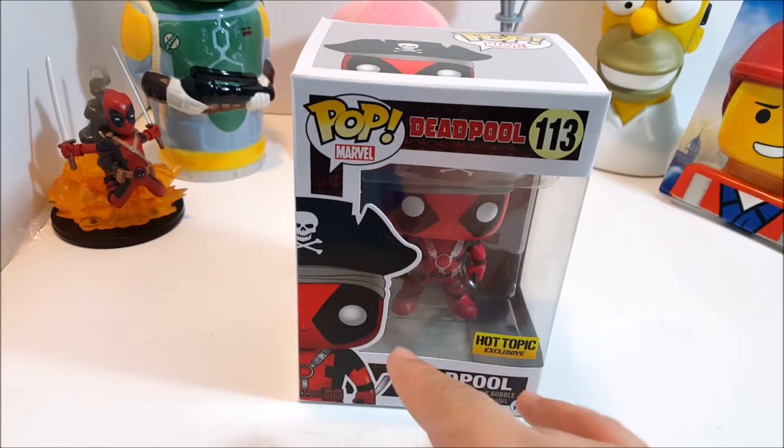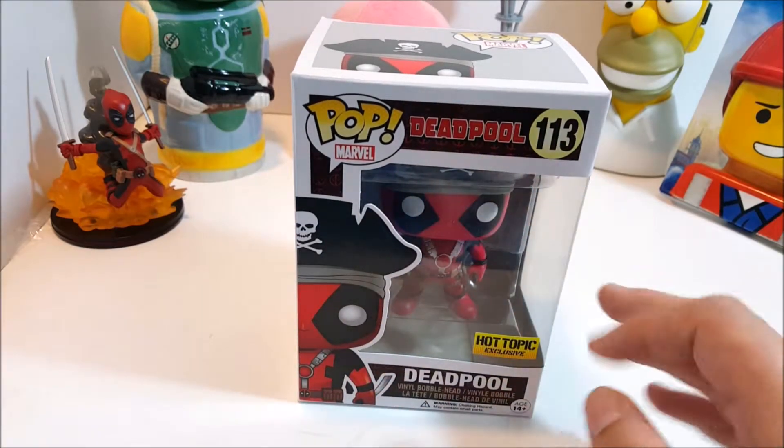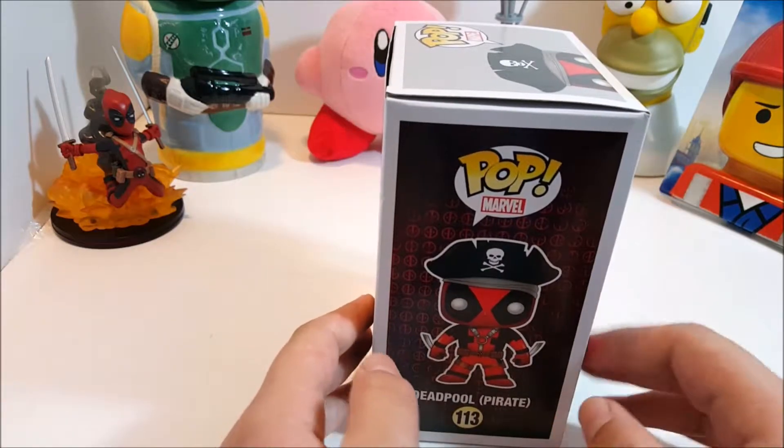This is a Hot Topic exclusive. Naturally, it's Deadpool, but it doesn't say it's the pirate one, except on the back. Number 113. Let's check out the side. Got some Deadpool.